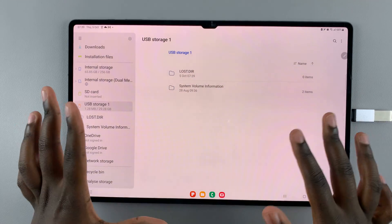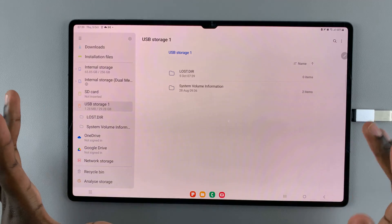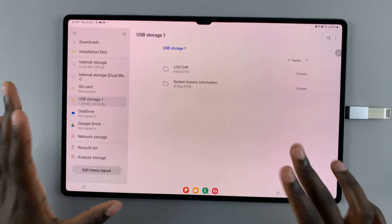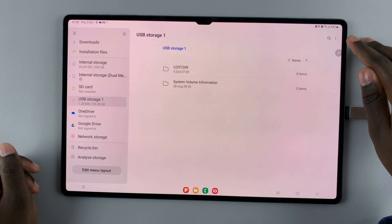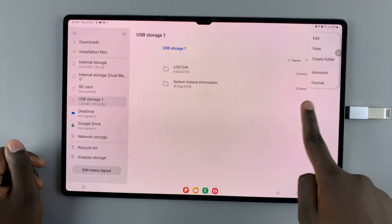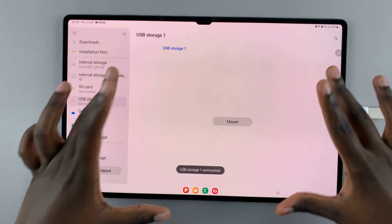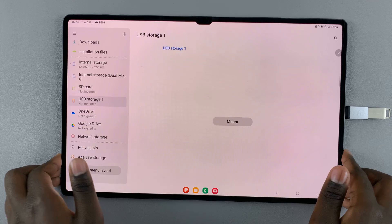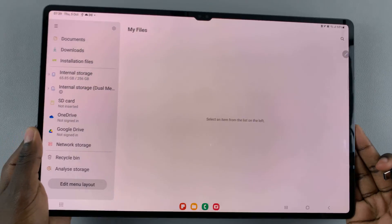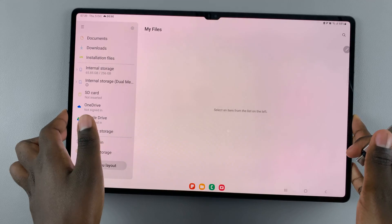Once you're done viewing your contents or copying whatever is on the disk onto your tablet, to unmount or eject it, tap the three dots in the top right corner and select Unmount. Once you can no longer see the contents of the disk, you can simply remove the drive.